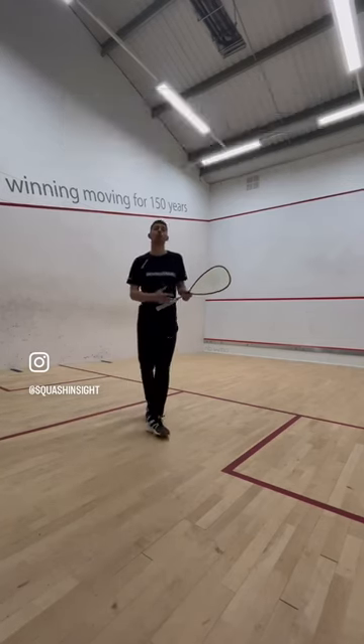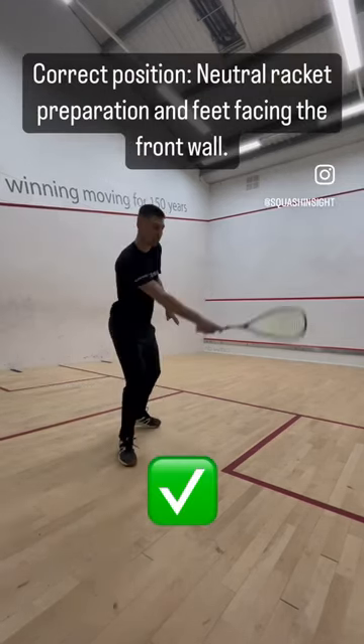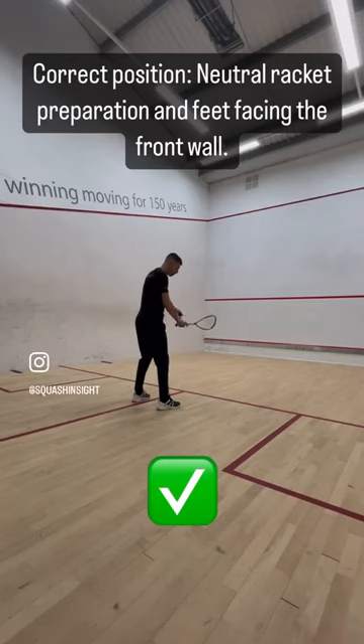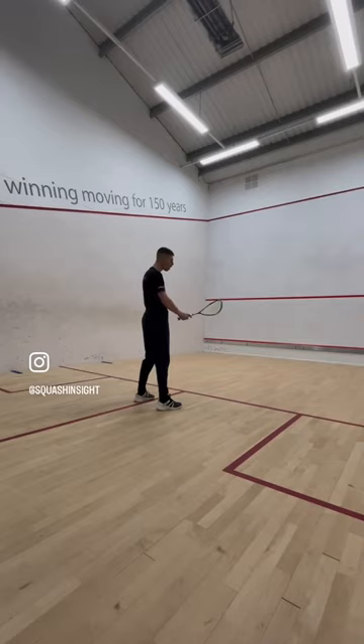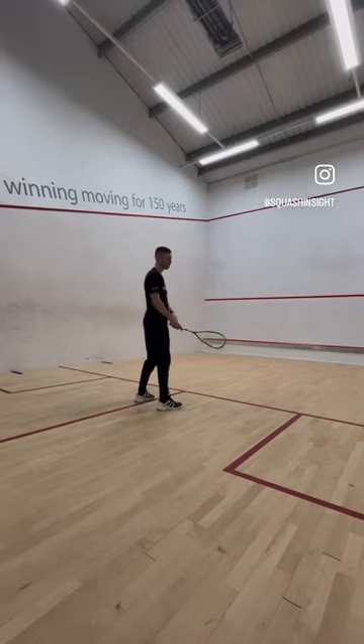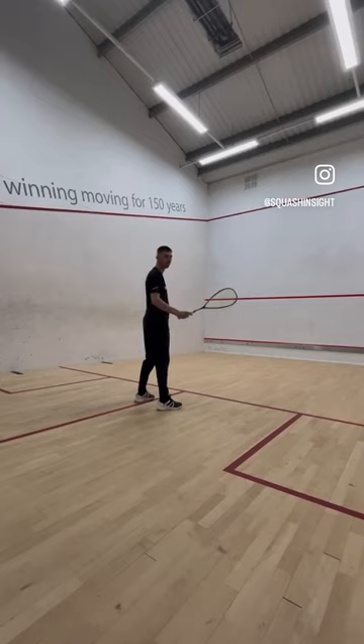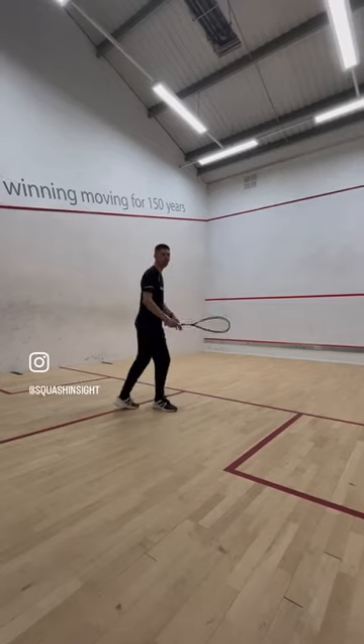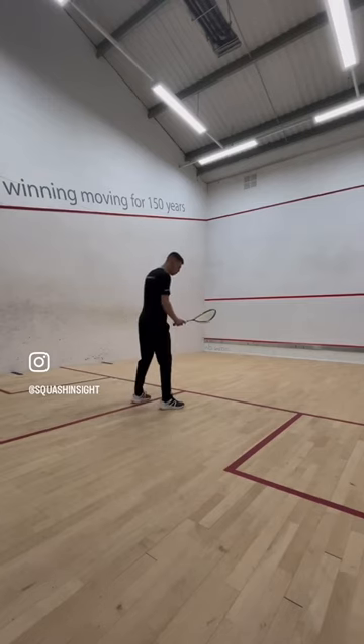So finally, the position we're trying to look for every time is to hit that shot and then come back to neutral. That means my racket pointing towards the front wall and my feet facing towards the front wall as well. Try not to have that racket down, have the racket up over to one side, or have your feet pointing across the side. Try to find that neutral position every time.